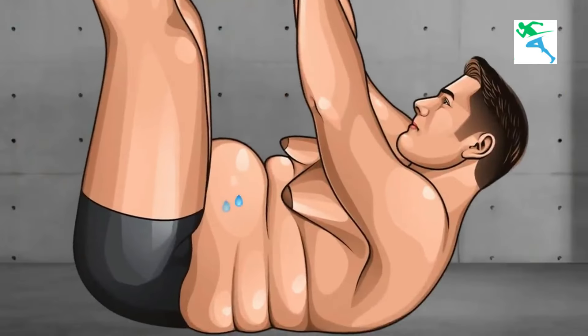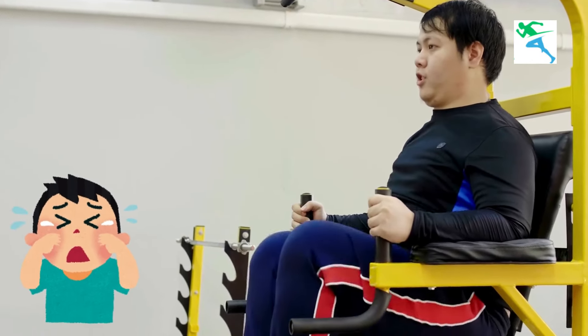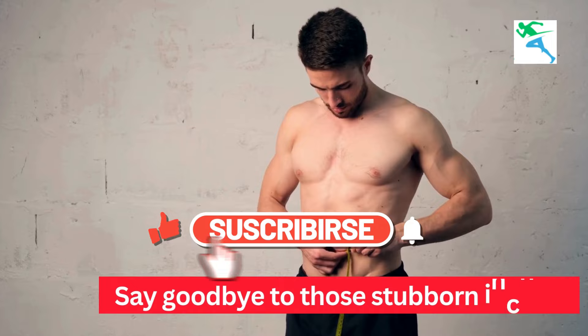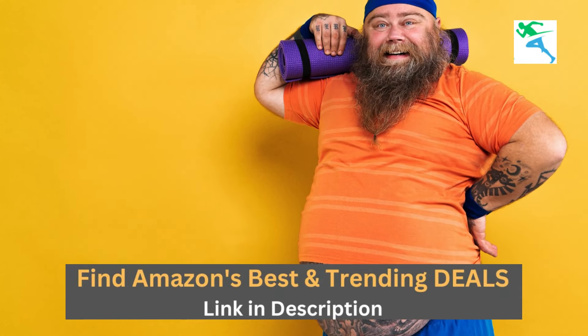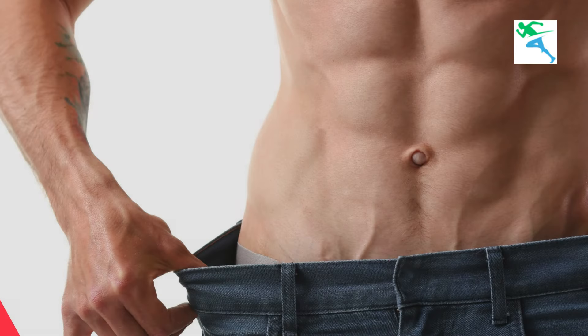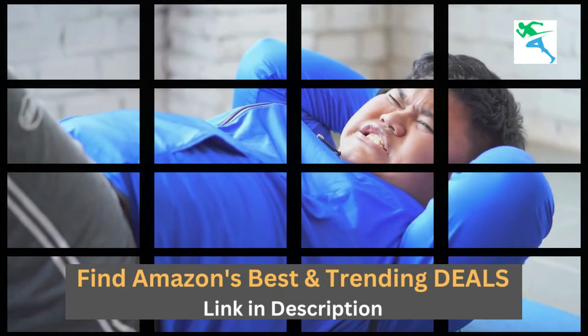7 Exercises To Make Your Belly Fat Cry. Hey everyone, are you ready to make your belly fat cry and say goodbye to those stubborn inches? You're in the right place. Today we are going to show you some killer exercises that will torch that belly fat and get you closer to those dream abs. Let's dive in.